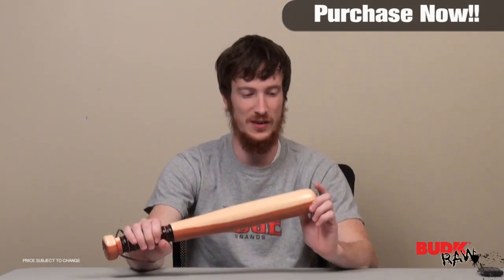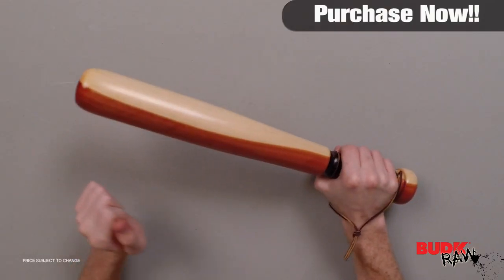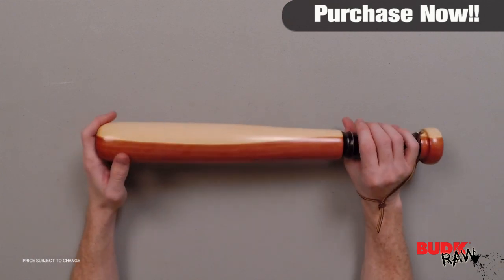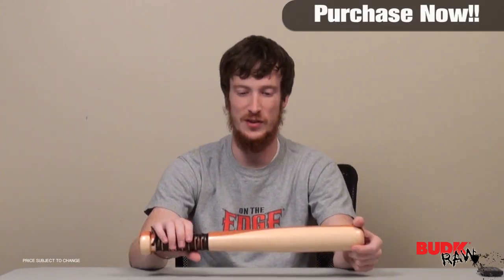This is sold as a tire thumper, but let's be real — this will make a perfect self-defense weapon too. This thing is extremely durable, extremely solid, it's hard. You would not want to get hit with this thing, or you would want to have it on your side if you needed it for self-defense.